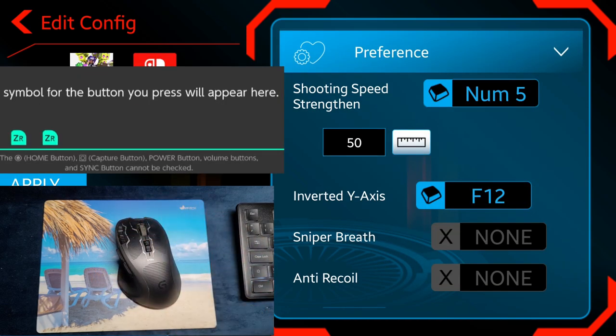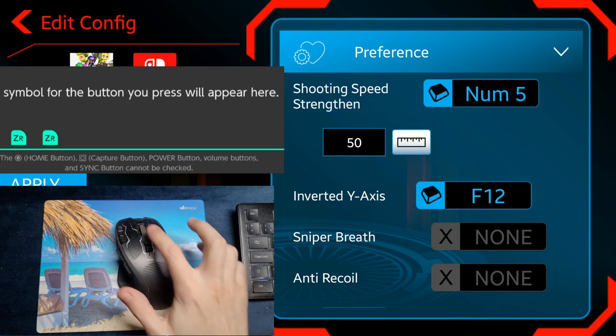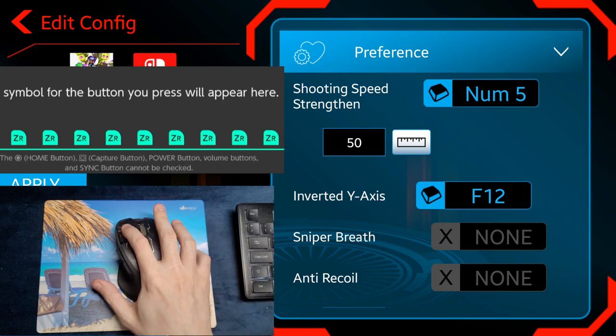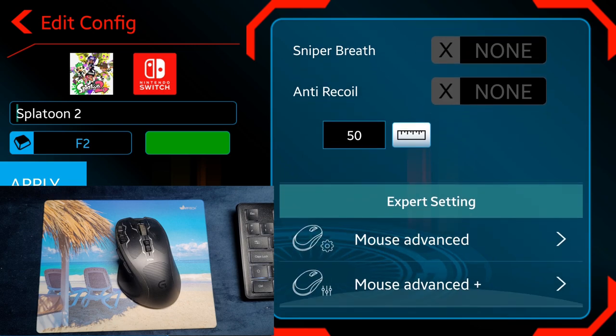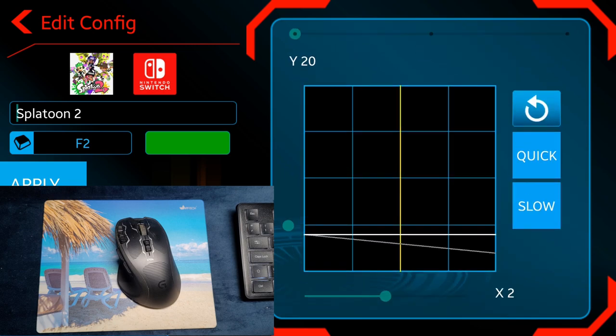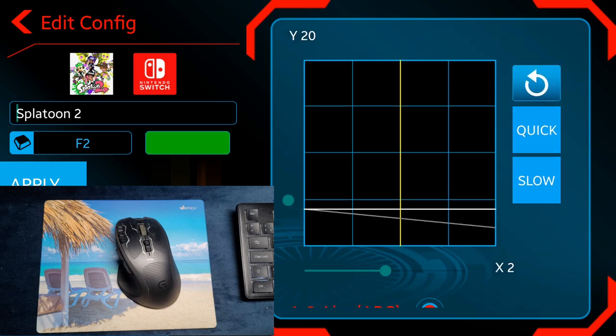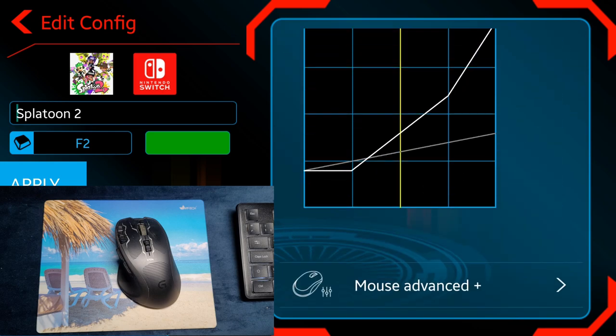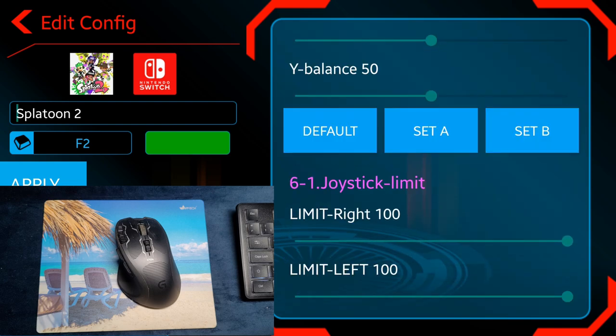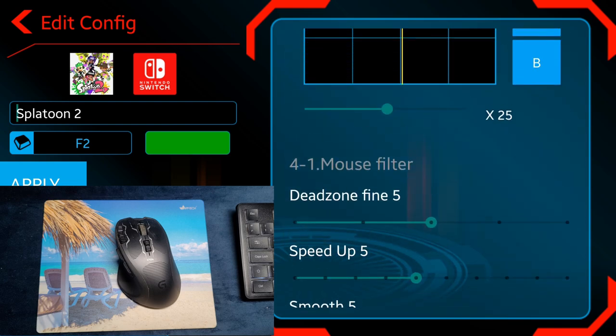On the Preference tab, the shooting speed strength is a turbo option. The inverted Y axis works just fine, but the sniper breath and anti-recoil functions didn't work at all for me. The same goes for the advanced mouse options — I think these are for fine tuning so they won't make a huge difference.